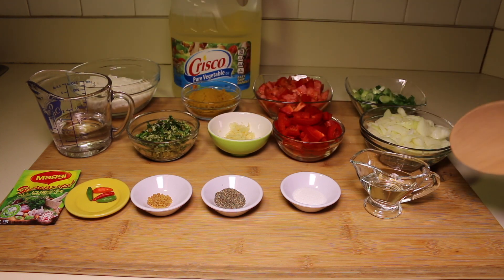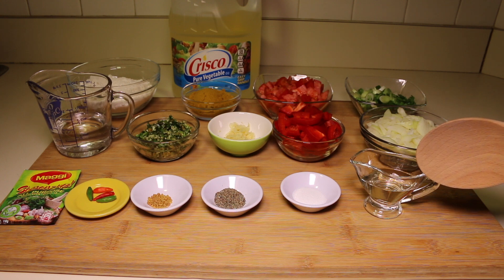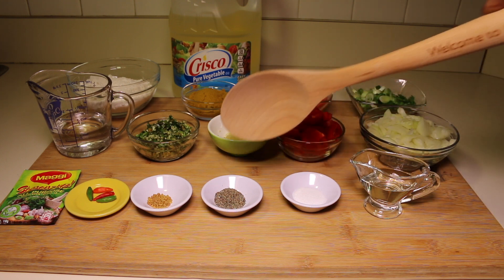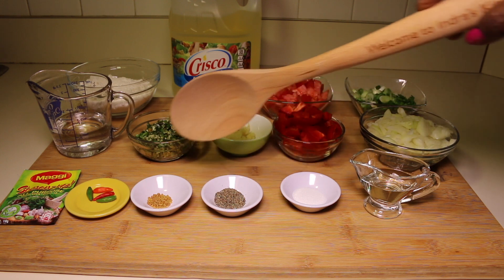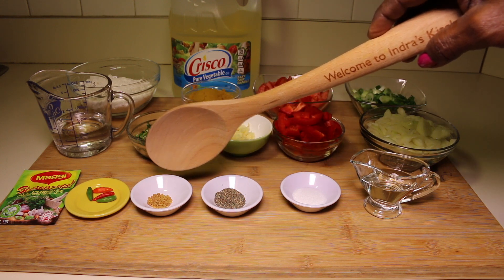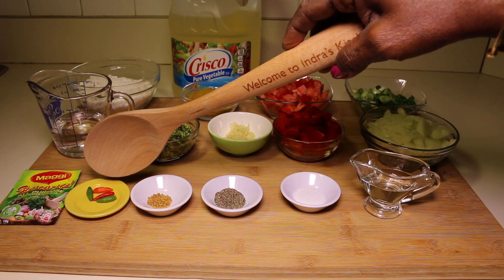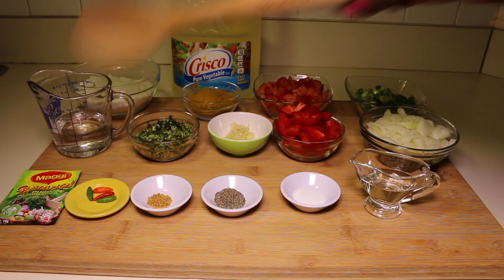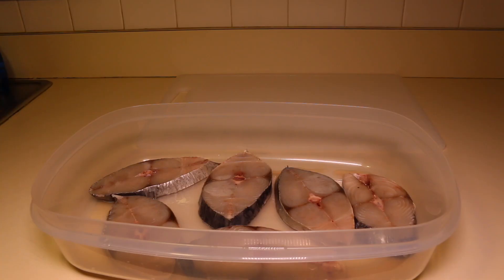Some water to mix into the curry powder, one and a half tablespoons of vegetable oil, half a teaspoon of salt, half a teaspoon of black pepper, half a teaspoon of methi seed, four chili peppers — this is optional — and one pack of all-purpose seasoning.